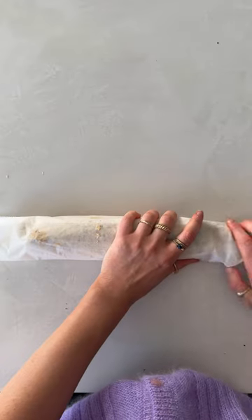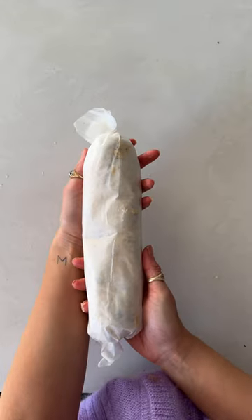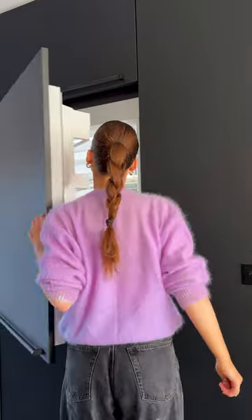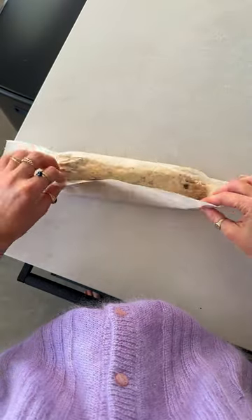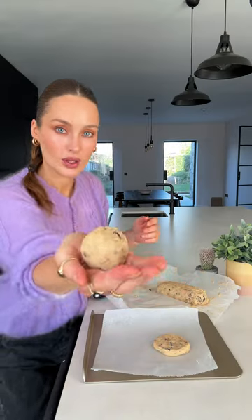There's not much equipment needed — you don't need a mixer, so it won't leave your kitchen in that much of a mess. You can keep the cookie dough in the fridge, so whenever you really get a craving, maybe someone's calling over, you just take it out, cut off an inch, roll it up into a ball, press it onto a tray and bake for 25 minutes at 180.